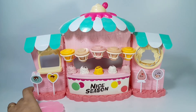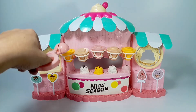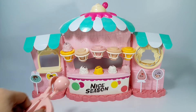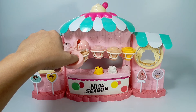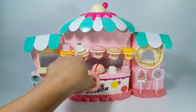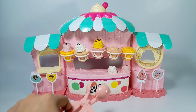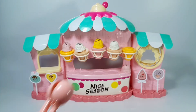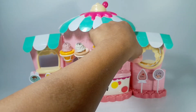Let's put now the ice cream in the ice cream cones. First is pink ice cream. Next is the white ice cream. And then the yellow ice cream. Another white ice cream. And lastly, the pink ice cream again.